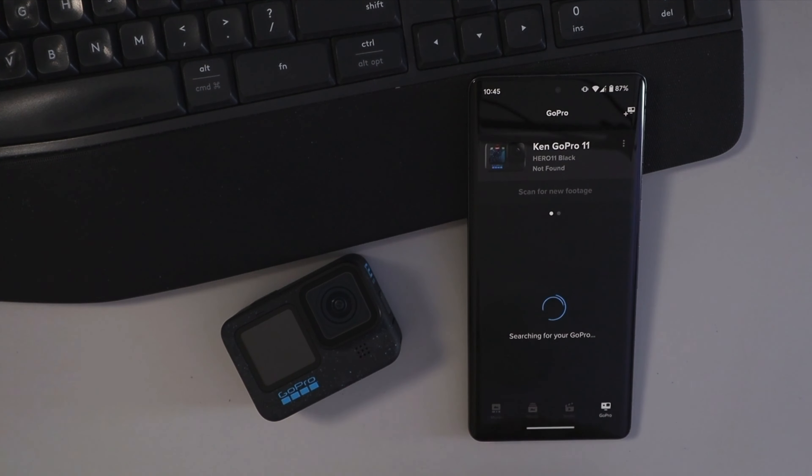The camera is ready to use now, reconnecting to your GoPro. All set — your camera software was updated successfully. You now have access to the latest features. You can go ahead and hit okay.